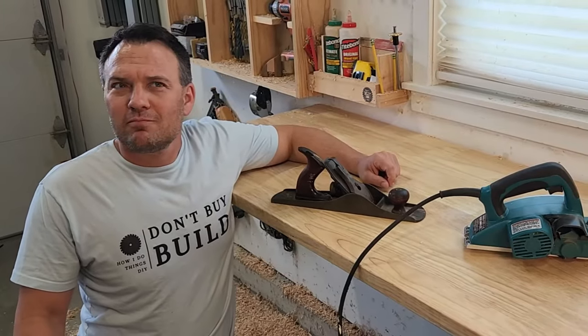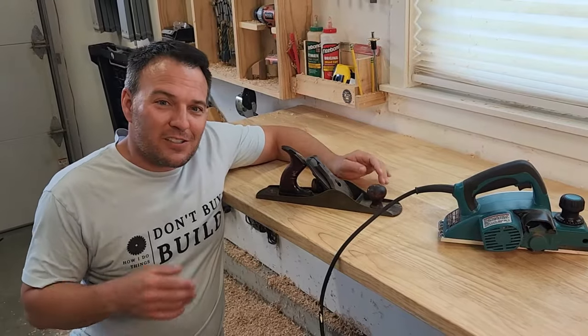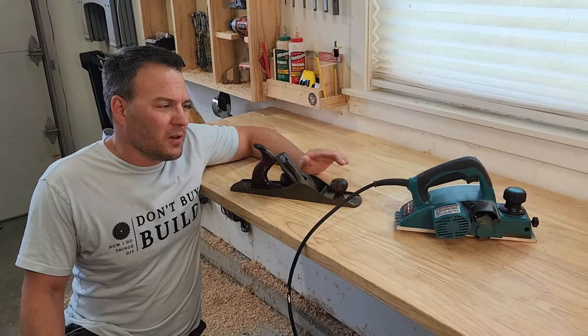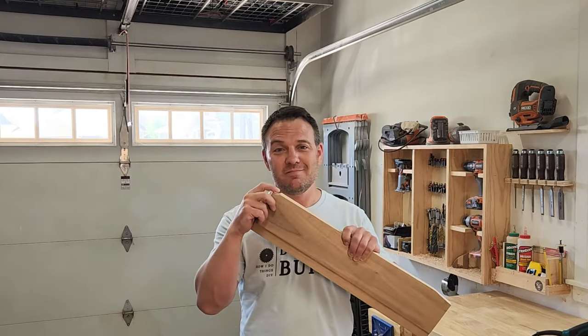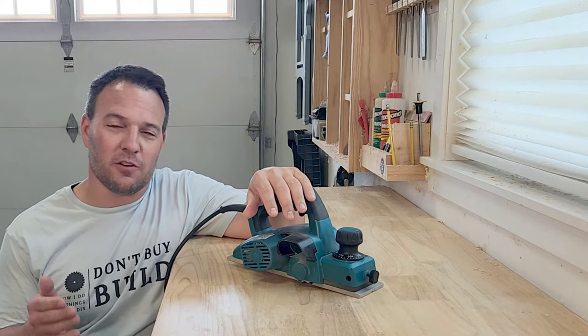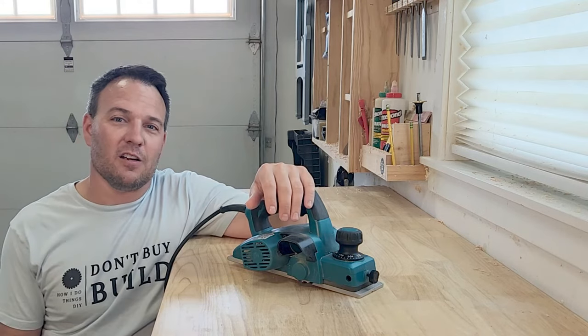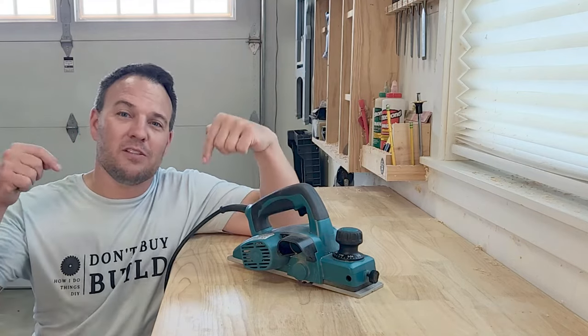Are electric hand planers any good compared to a manual hand planer? I sort of consider them to be two totally different tools. There are some things they can both do, but I think it's nice to have both in your shop. In the end, I would say that electric hand planers do have a purpose and they are good at doing certain things, which I outlined in this video. But you need to be really careful because a powered hand planer can take off a lot of material very quickly, and it's a lot easier to take it off than it is to put it back on. I've also seen some other builders make some really cool jigs for their electric hand planers — you can make a portable jointer or a jig for flattening large slabs. If that sounds cool to you and you'd like to see me try and make one, please leave that in the comments.